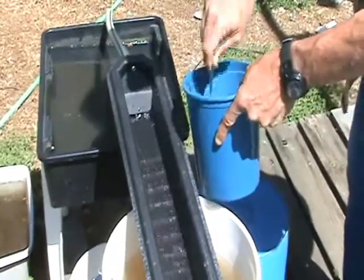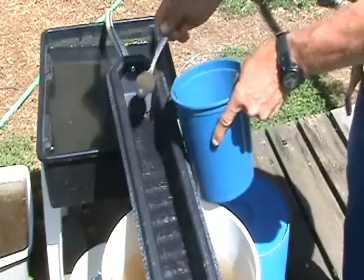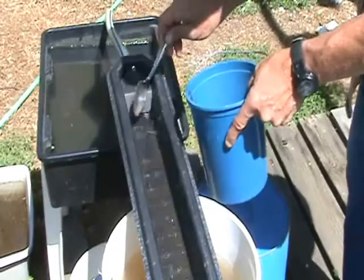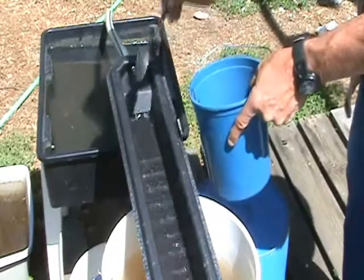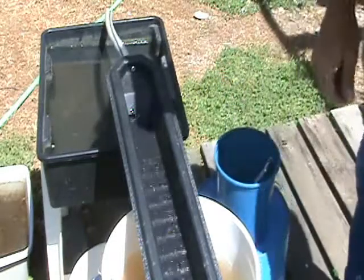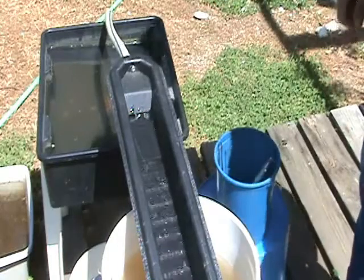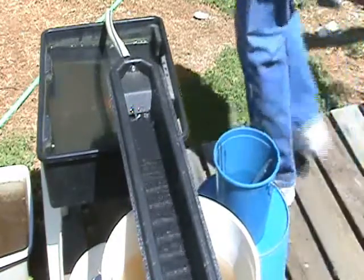Now it's a little boring to sit here and watch the sluice run, so what I'm going to do is try to move the video camera around to actually watch the riffle action. Bear with me and I'll move the camera.